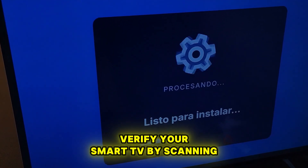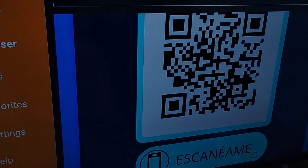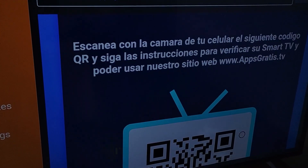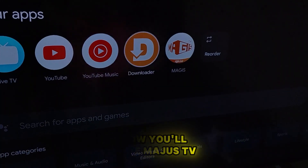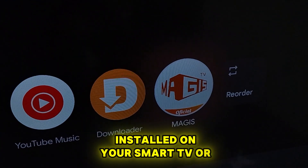If you did everything correctly, it will ask you to verify your Smart TV by scanning a QR code with your phone's camera. Just scan it, follow the instructions, and that's it! Now you'll have Magus TV installed on your Smart TV or Fire Stick.